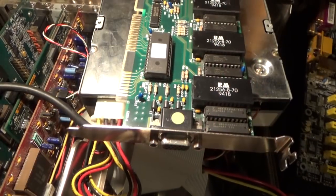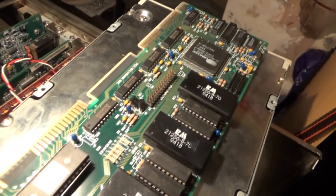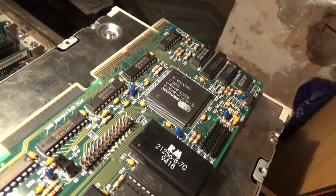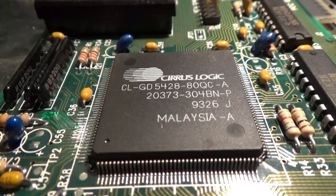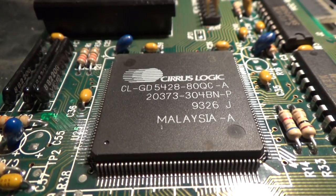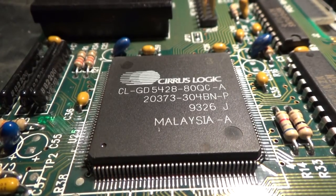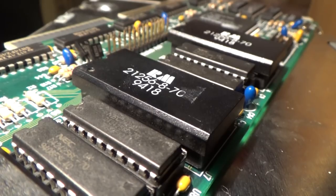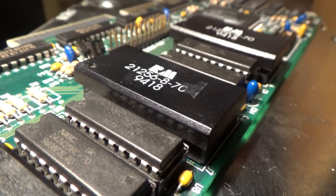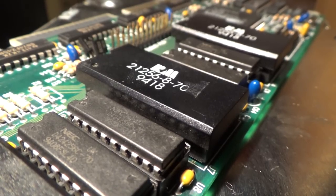The VGA card is a Cirrus Logic GD5428, which is pretty much as fast as an S3 Trio 64 and as such not very far off a Tseng ET4000 — pretty good cards to be honest. This is where things get weird because you can clearly see it's a VLB card as opposed to ISA, which is what you'd probably expect in a system like this. It has two megs of RAM installed using these odd chip-on-blob things that I've only ever run into on a Trident card before.